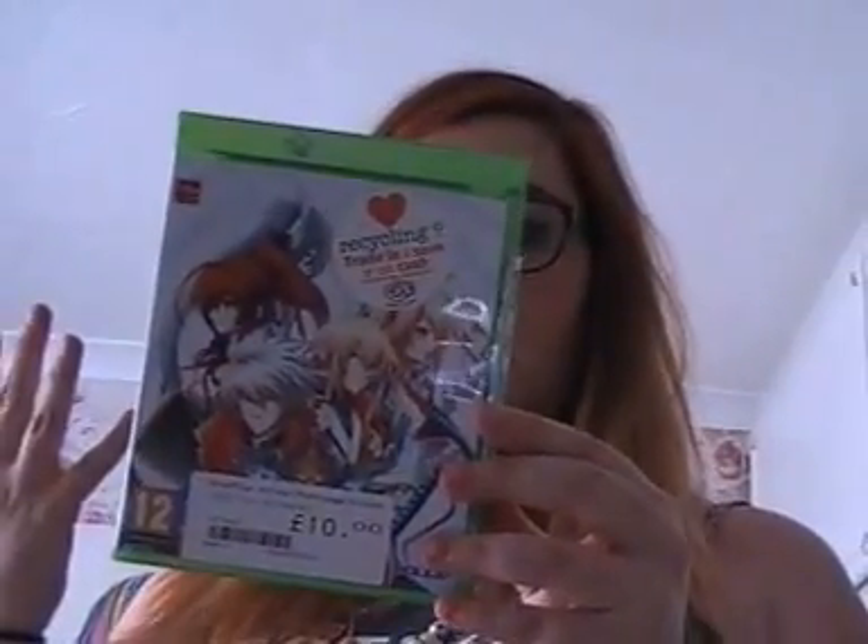I picked up this one — sometimes CEX gets brand new games in that they then sell, they must have a deal with someone. This is BlazBlue Chrono Phantasma Extend. It was a tenner and it's a brand new Xbox One game — one to two players, or two to eight online. I've never actually played this one but I quite like the look of it. If it's no good, I'm not too bothered — it's not like I spent 30 or 40 quid on it. If I don't like it, I spent a tenner and it adds to my collection.